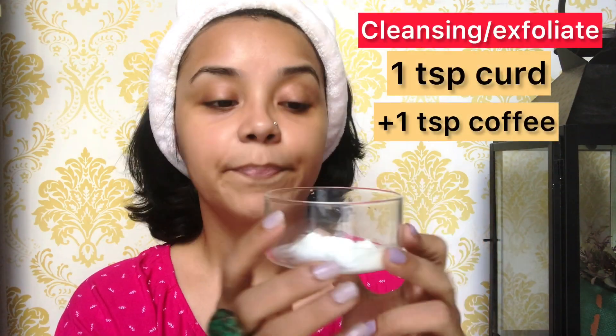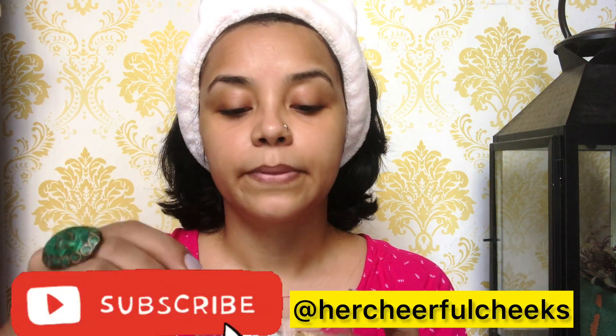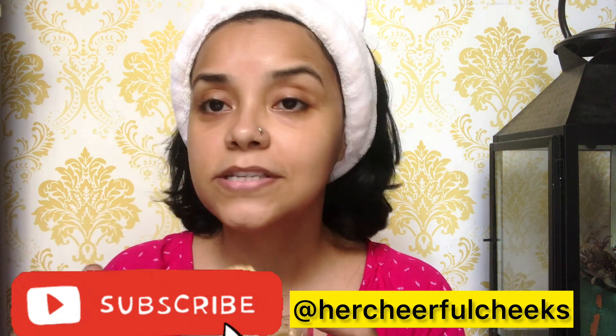We will take one teaspoon of curd or one teaspoon of coffee powder to cleanse and exfoliate our face a little bit. I have taken one teaspoon of coffee powder — this is how it will look. We will just exfoliate the skin so that whatever we use for anti-aging and anti-wrinkle will penetrate properly. Coffee is a wonderful antioxidant for your skin.